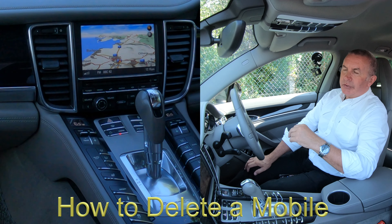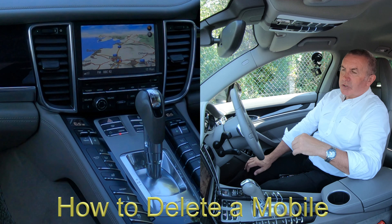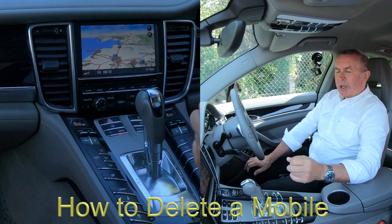I'll just show you how to delete a mobile from the Bluetooth audio system in this 2012 Porsche Panamera.